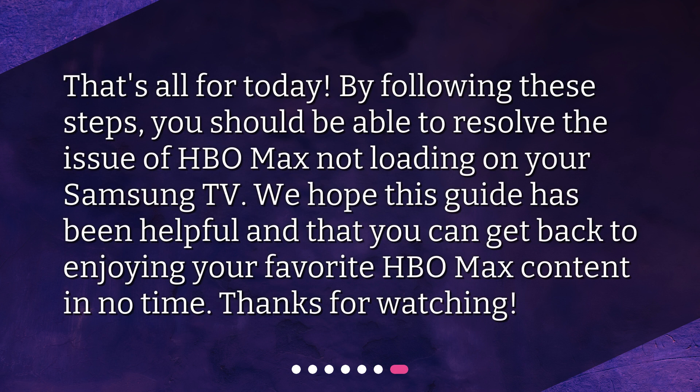That's all for today. By following these steps, you should be able to resolve the issue of HBO Max not loading on your Samsung TV. We hope this guide has been helpful and that you can get back to enjoying your favorite HBO Max content in no time. Thanks for watching!